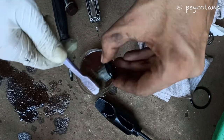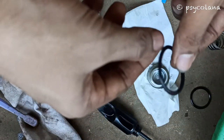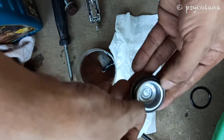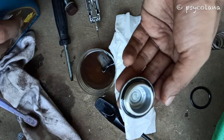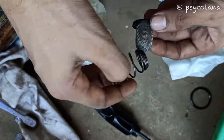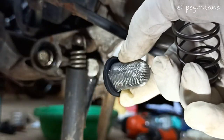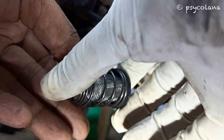Thoroughly clean the strainer with a brush wash to remove all the dirt and metal particles. Install the new O-ring onto the oil strainer screen cap. Wipe dry the spring and strainer, then install the oil strainer screen spring.